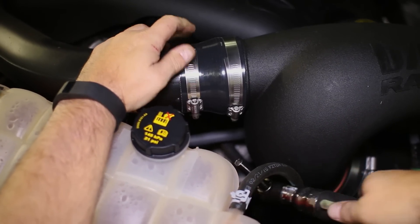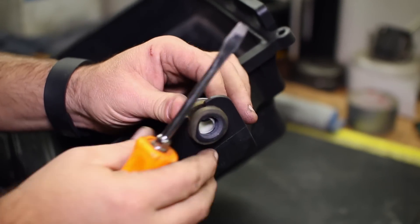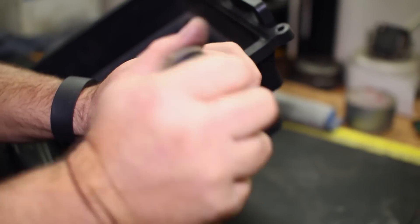The last piece to transfer to the new intake is the air box bushing. Remove it and the metal sleeve and replace it on the new intake with the factory bolt.